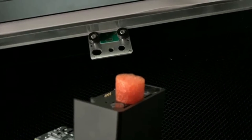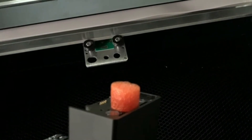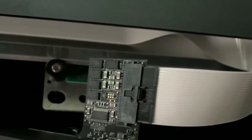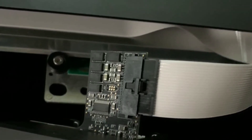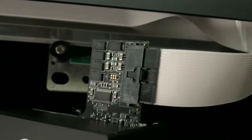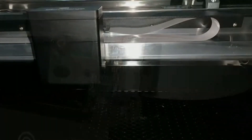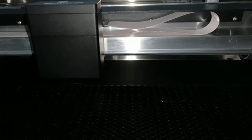Now it's time to install the printer head — be very careful, it's a delicate part of the machine. Remove the little orange foam bit, then clip in the ribbon. The ribbon has a microchip-style connector on the end that clips into the printer head. Slide it in until you hear a clicking noise, making sure the ribbon is facing up and loops back against itself. Once inserted, place the printer head onto the base — it has a magnet and clicks into place.